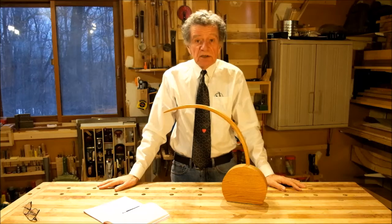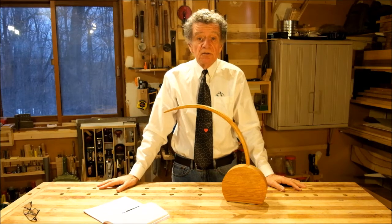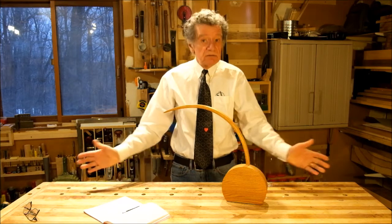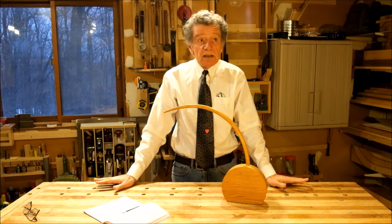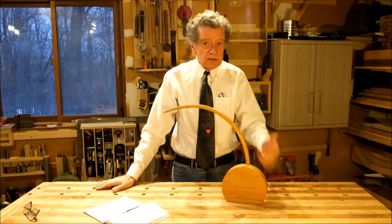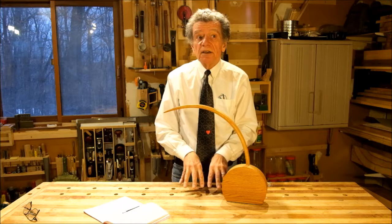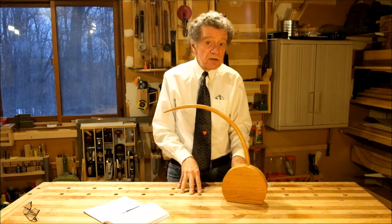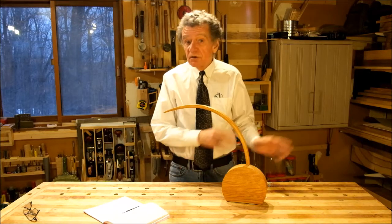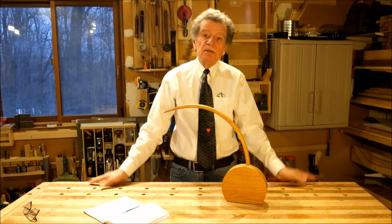Hello and welcome to my shop. My name is George and I'm coming to you from Chelsea, Quebec. This is my first video of 2017, so happy new year. It's my ninth video overall. If you're new to this channel, I'll mention that my strongest contribution to woodworking was in my very first video — the one on finger joint jigs — so I encourage you to go take a look at that.